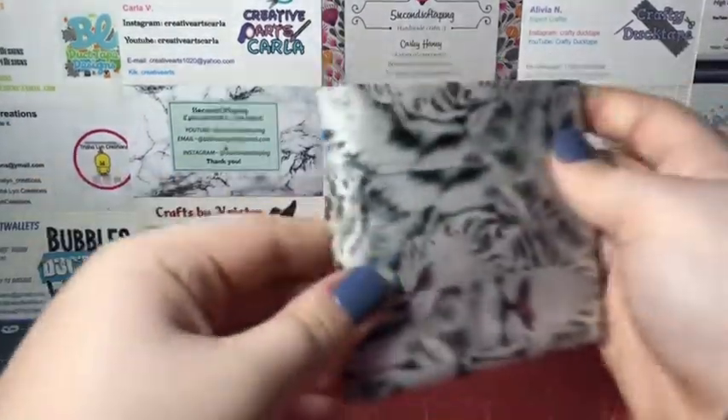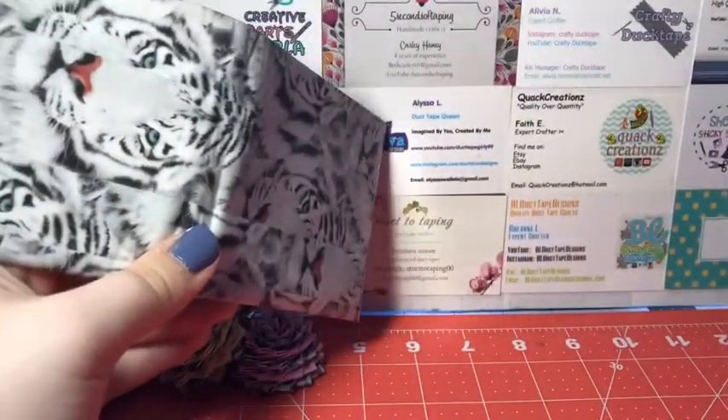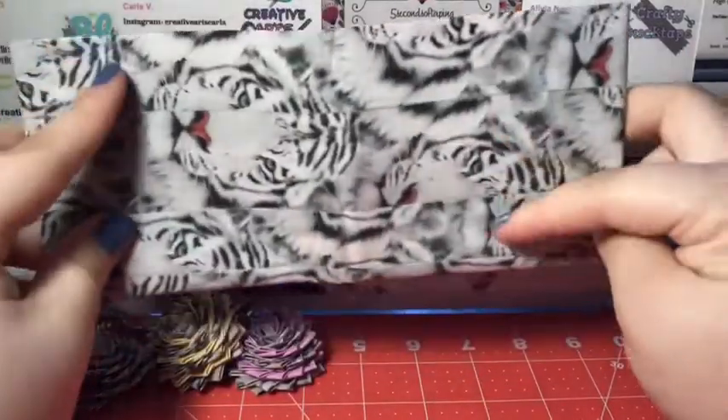So I'm going to go ahead and get started with the wallets. The first things I have are two bifolds. I made two bifolds, three accordions, and a smollet — though I don't know if it's in that order or not. Here is the first one.